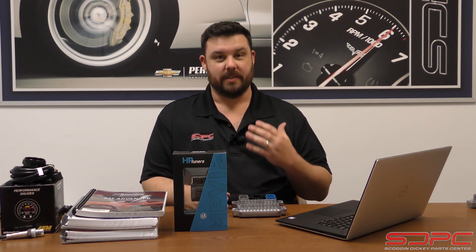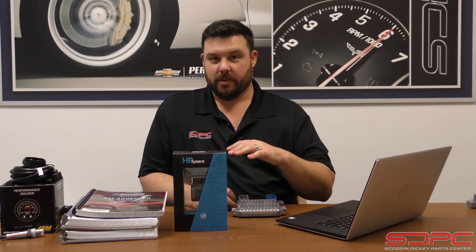Now, we're not going to be talking about the actual tuning, because a common misconception is that we do tuning here at Skog and Nicky — we do not. While we all wish we were really good tuners, that is a very specialized skill, talent, and experience that we just don't possess. So we don't offer it as a service and we certainly don't do it ourselves, but we do offer the products to do it, and we do know enough to help you get a leg up getting started.